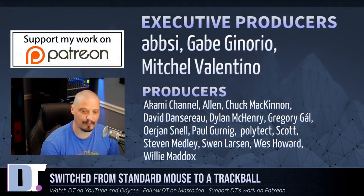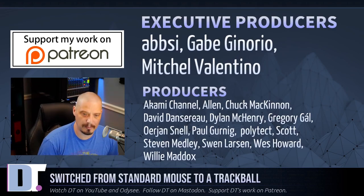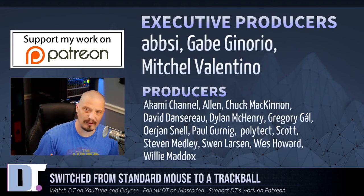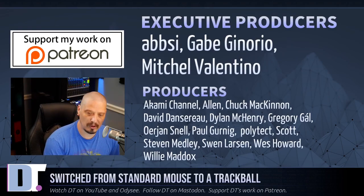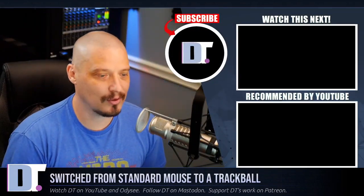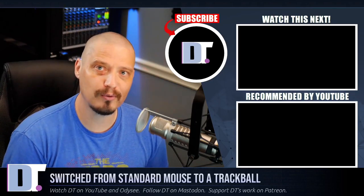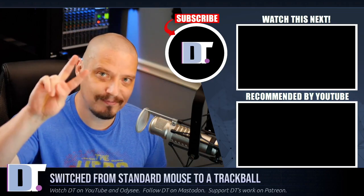Before I go, I need to thank a few special people — the producers of this episode: Absie, Gabe, Mitchell, Lakami, Alan, Chuck, David, Dylan, Gregory, Erion, Paul, Polytech, Scott, Stephen, Sven, Wes, and Willie. These guys are my highest-tiered patrons over on Patreon — without them I couldn't do what I do. Sincere thank you to each and every one of those ladies and gentlemen, and to this ever-growing list of supporters on Patreon as well. I don't have any corporate sponsors — I'm sponsored by you guys, the community. If you like my work and want to support me, look for DistroTube over on Patreon. Peace.